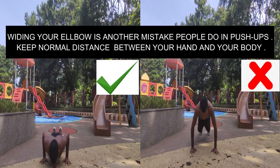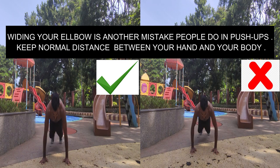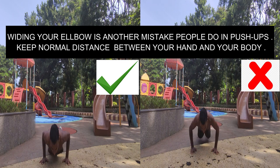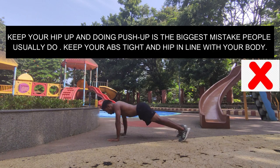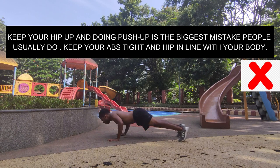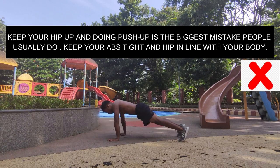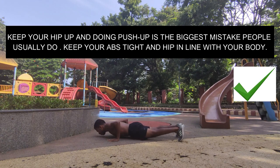Widening your elbows is another mistake people make in push-ups. Keep a normal distance between your hands and your body. Also, keeping your hip up while doing push-ups is the biggest mistake people usually make — keep your abs tight and your hip in line with your body.